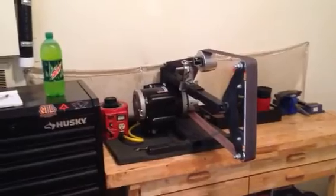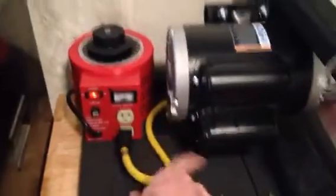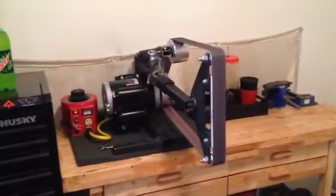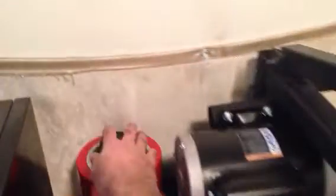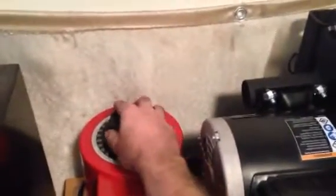It's a 1.5 horsepower 3600 RPM motor. That's the variac I was telling you about — you turn it on here, it's already wired direct to the motor. Spin your voltage up and you can go everywhere in between. Turn it down here and I can bring it down to about 25 volts for slow polishing and stuff like that.